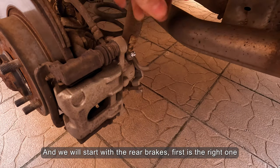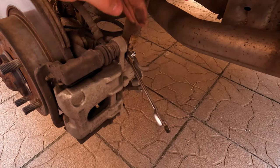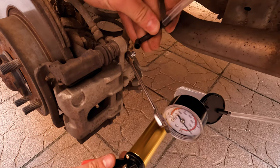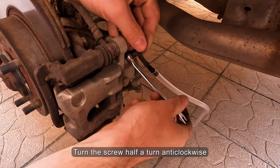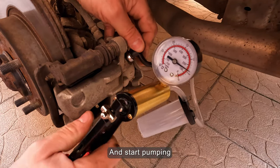We will start with the rear brakes — first is the right one. Put the vacuum pump on the bleeding screw, then turn the screw half a turn anti-clockwise and start pumping.